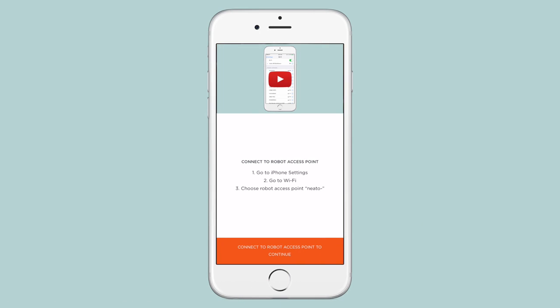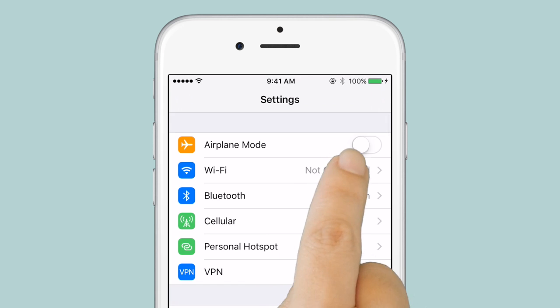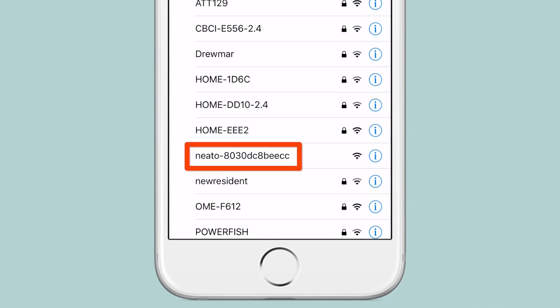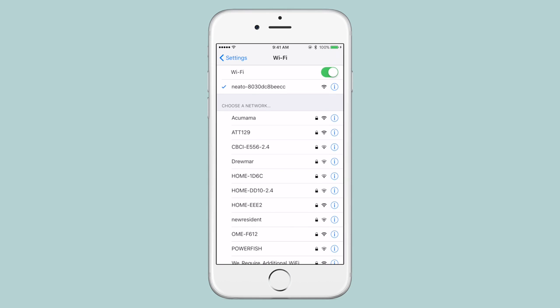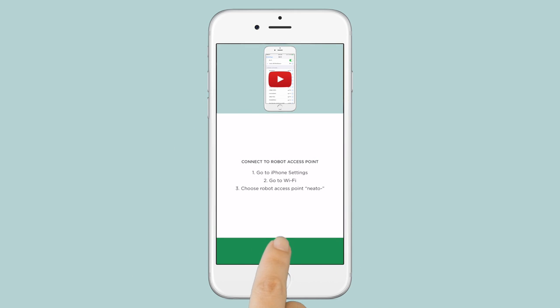You will now connect your phone to the robot's temporary network. In your phone's Settings app, tap Wi-Fi and choose the network that begins with Neato. This will connect your phone to the robot's network. Once you're connected, press your phone's Home button, then return to the Neato app and tap Next.